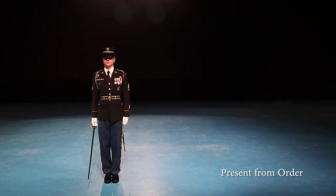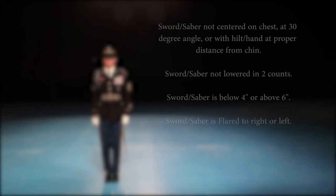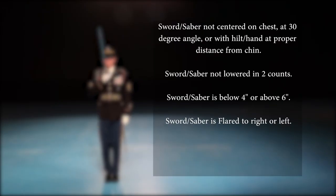The grader gives the command order arms and the candidate executes. The grader then checks the tip height and flare of the sword or saber. Common mistakes include: sword or saber not centered on the chest at a 30-degree angle or with the hilt hand at the proper distance from the chin; sword or saber not lowered in two counts; sword or saber tip below four inches or above six inches.